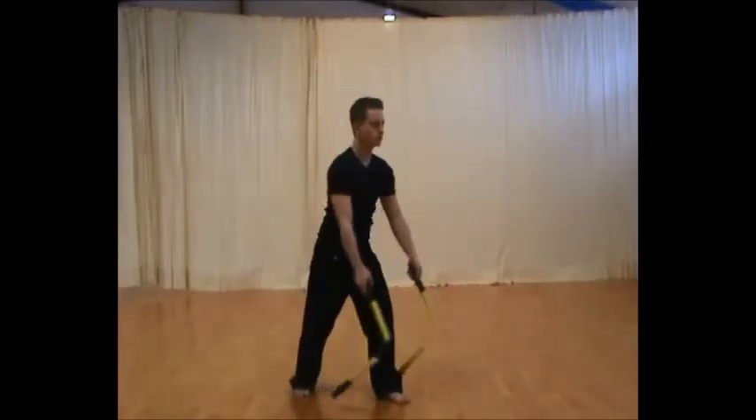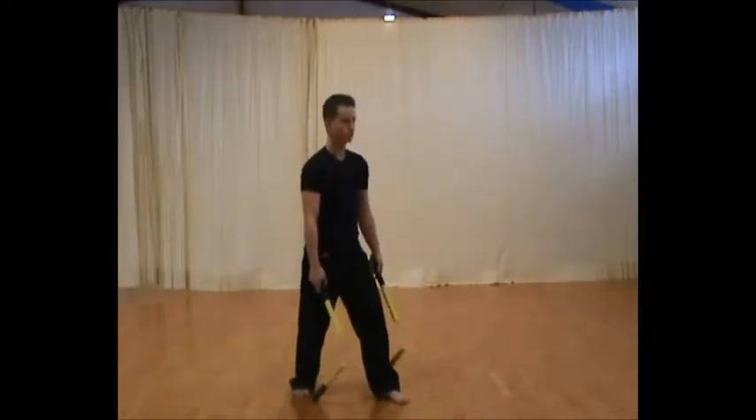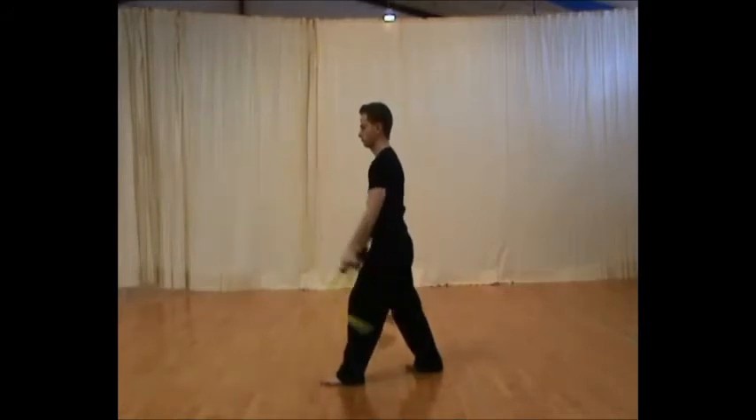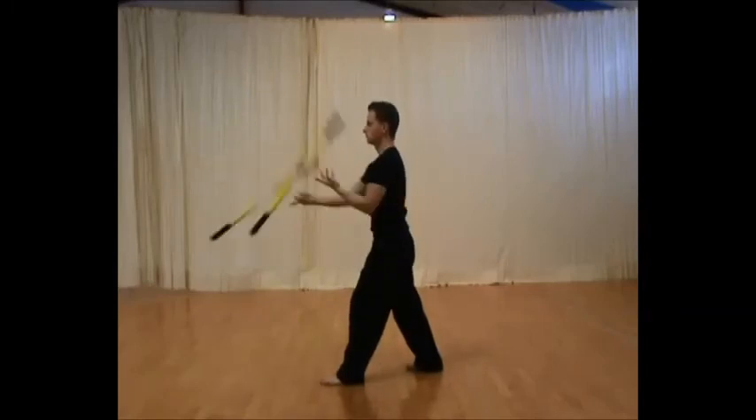This technique looks good when it's combined with other techniques, so when you know how to do the movement, you can try to combine it with a figure 8 cross like shown here. The figure 8 cross you can find a tutorial for in the intermediate section of the double nunchaku.